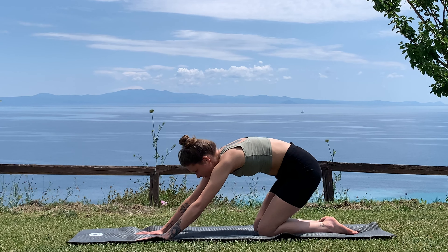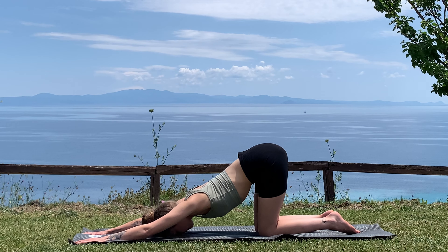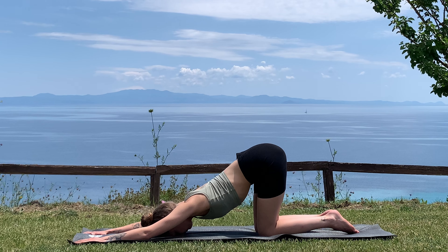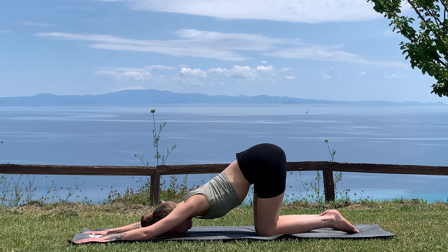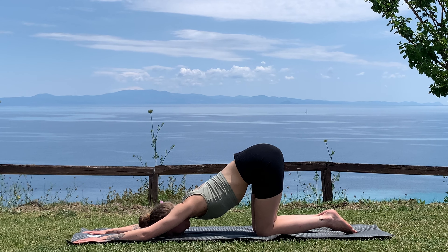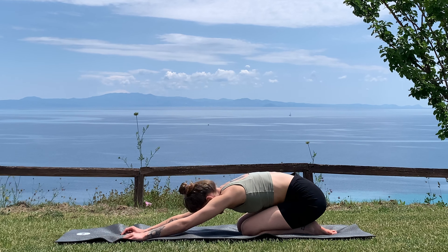Gently pivot slightly forward, stacking hips over knees, walk the hands out a little bit further. Then drop down into puppy pose — anahatasana — by melting your forehead down into the mat. Feel the opening of your shoulders and the stretch of your back. Take one more big breath in and one more big breath out. Then gently gaze back up, squeeze the glutes down towards your heels, one more time for child's pose.